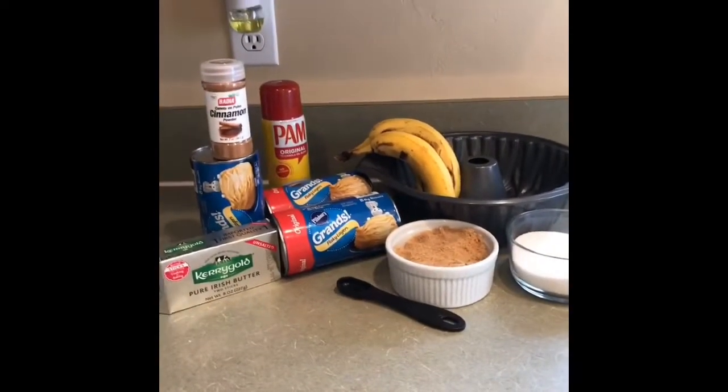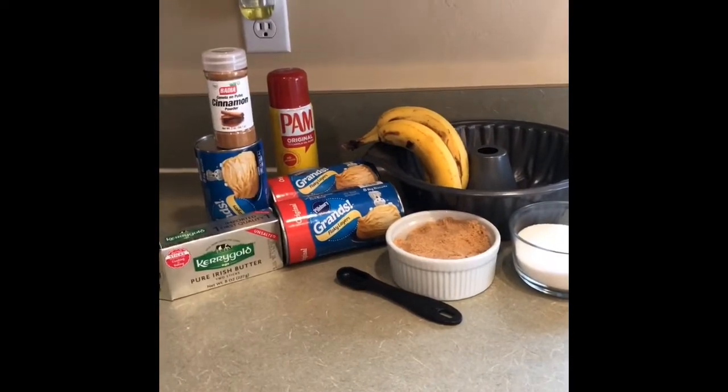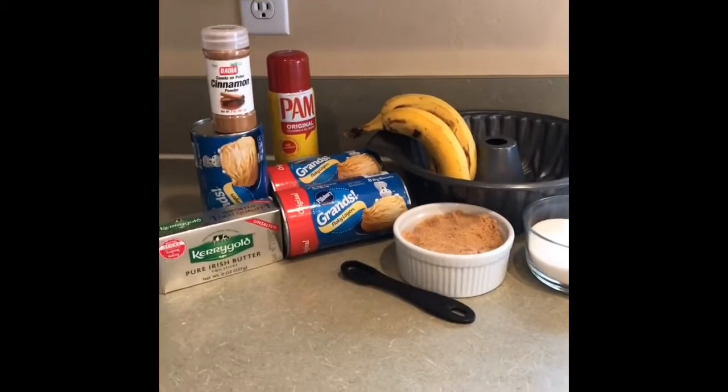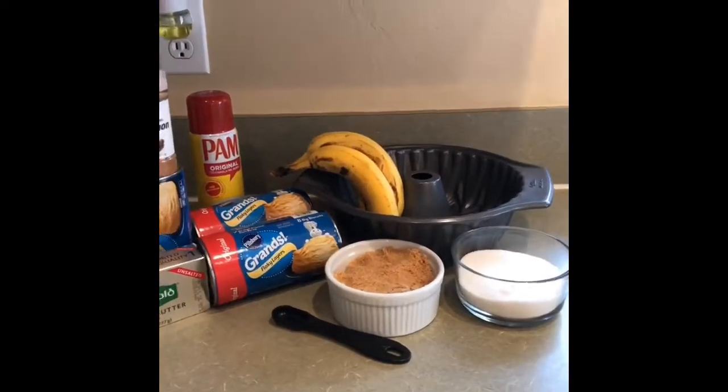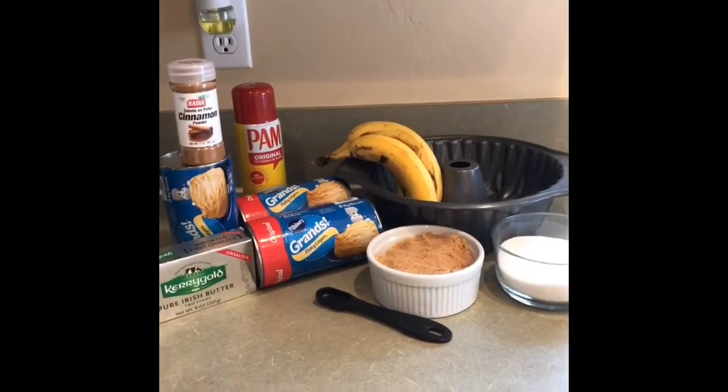Ya al final de la receta les voy a mostrar cómo es que se sirve. Ahora vamos a comenzar con los ingredientes. Lo primero que tenemos que hacer es tener el horno precalentado a 350 grados Fahrenheit, o lo que es equivalente a 170 grados Celsius.